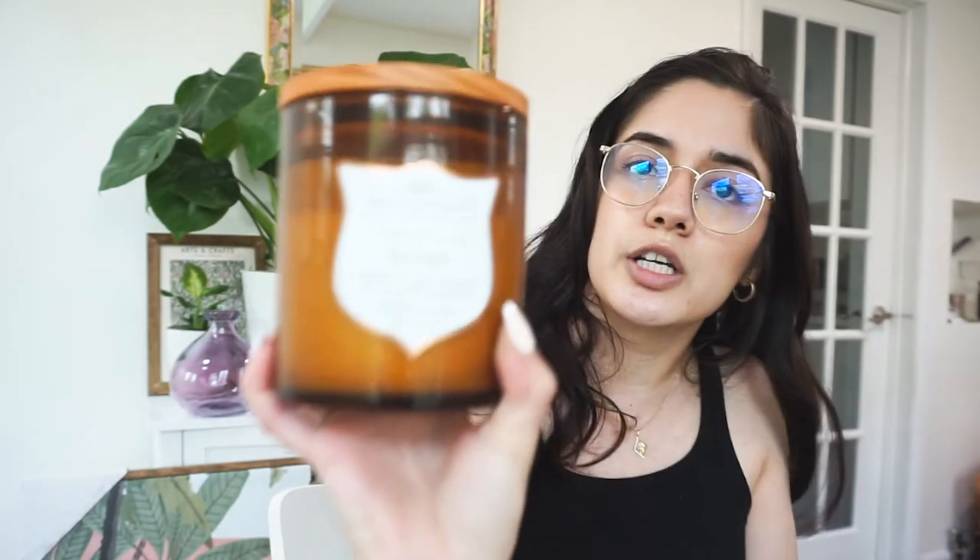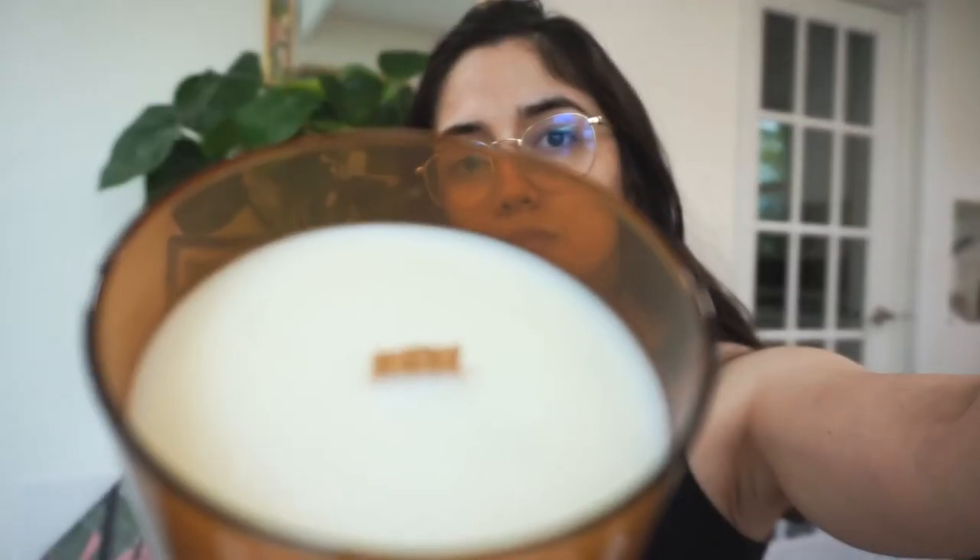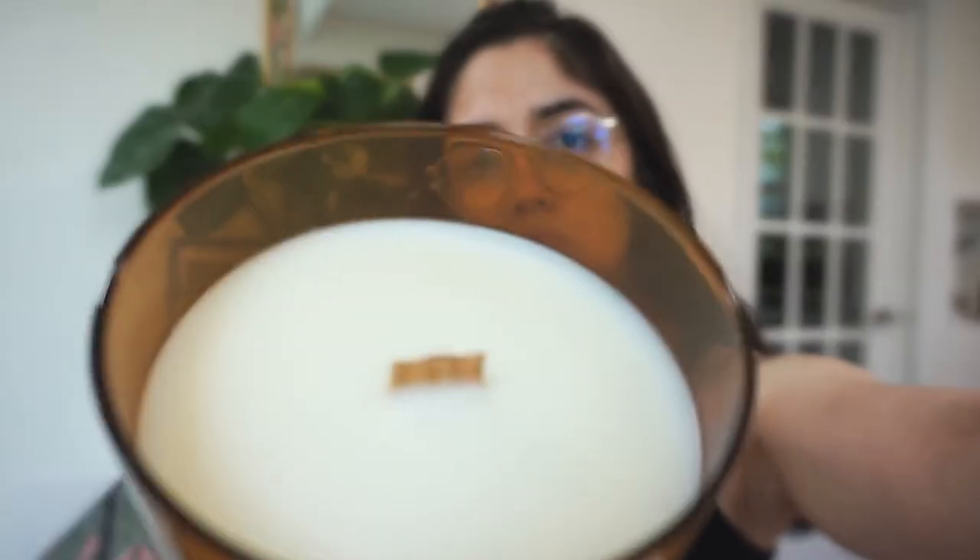So this other candle I purchased is tea tree, and it has a wood wick. It just smells amazing — it smells so good. So those are the last items I purchased from TJ Maxx and HomeGoods.